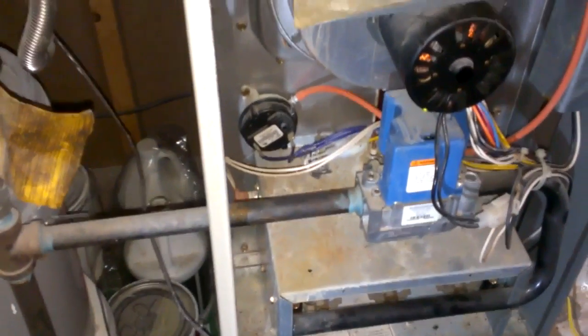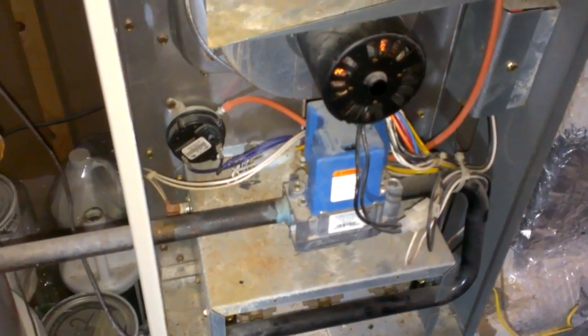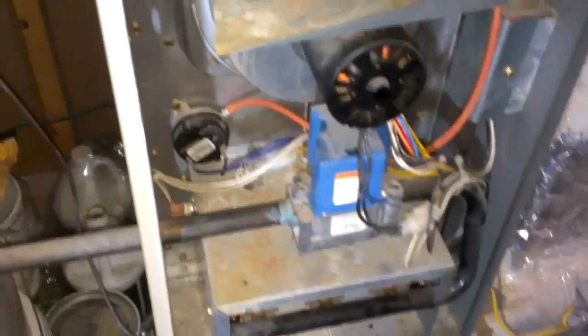So if you have any issues with this problem with this Armstrong Air furnace, that's your problem. Try that first. It only costs you $32.